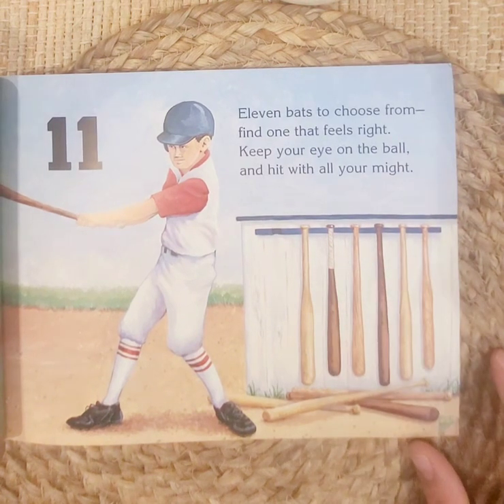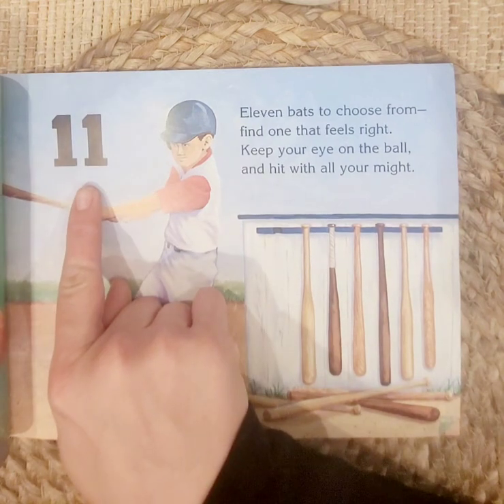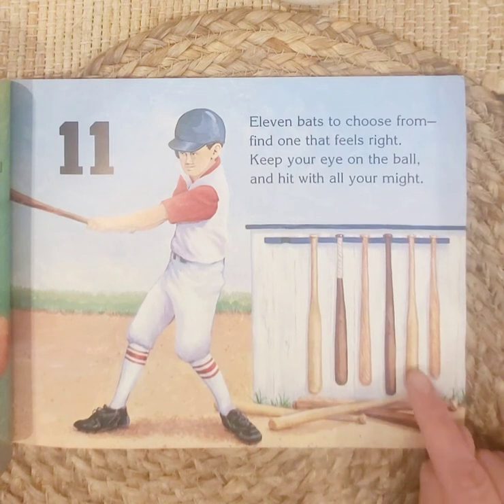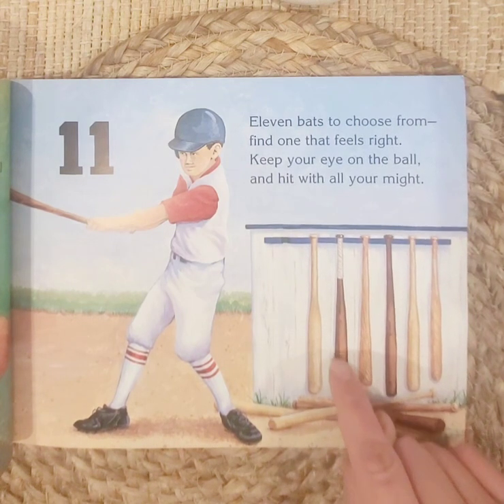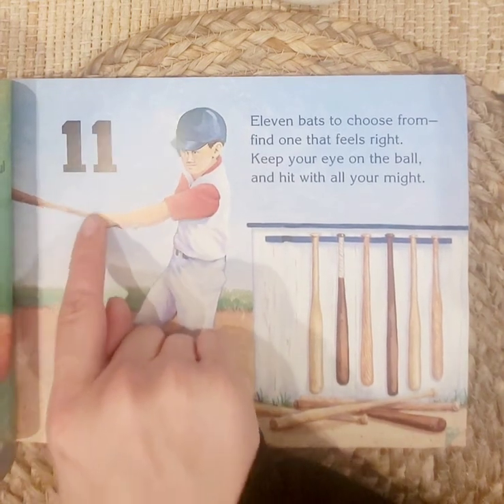Eleven bats to choose from — find one that feels right. Keep your eye on the ball and hit with all your might. Eleven. Let's count: one, two, three, four, five, six, seven, eight, nine, ten, eleven. This one's just right for him.